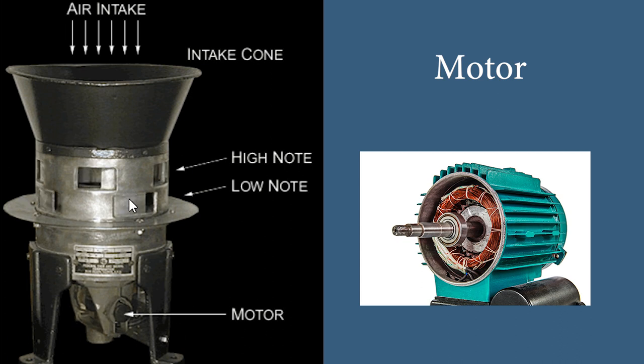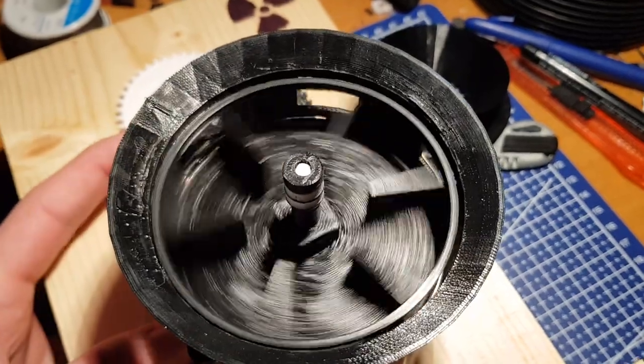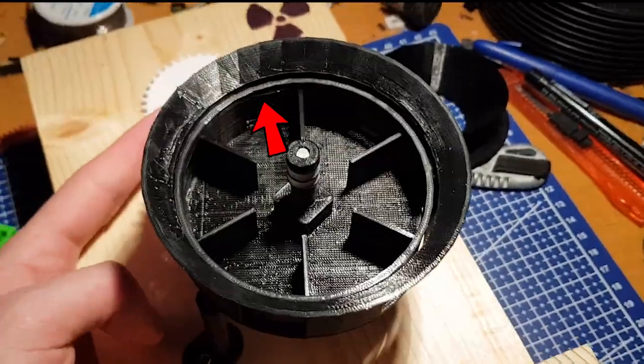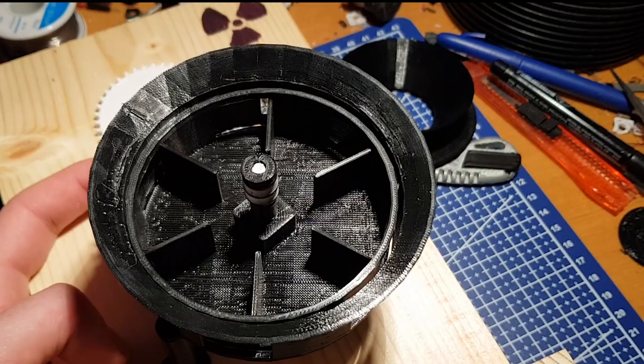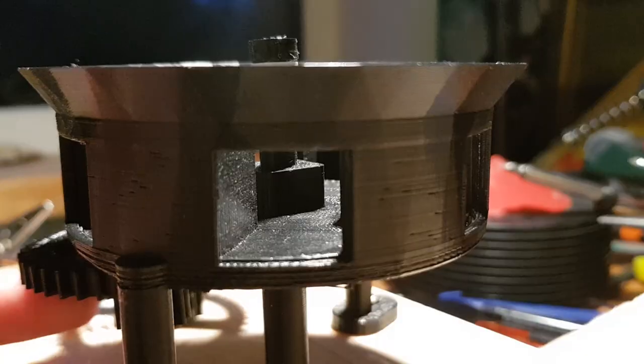An Air Raid siren works in a pretty unique way — it works differently from a speaker. While the rotor is spinning, it pushes air with centrifugal force, and that air is chopped up by the stator. The siren gets its unique tone from the shape of the sound wave it produces.